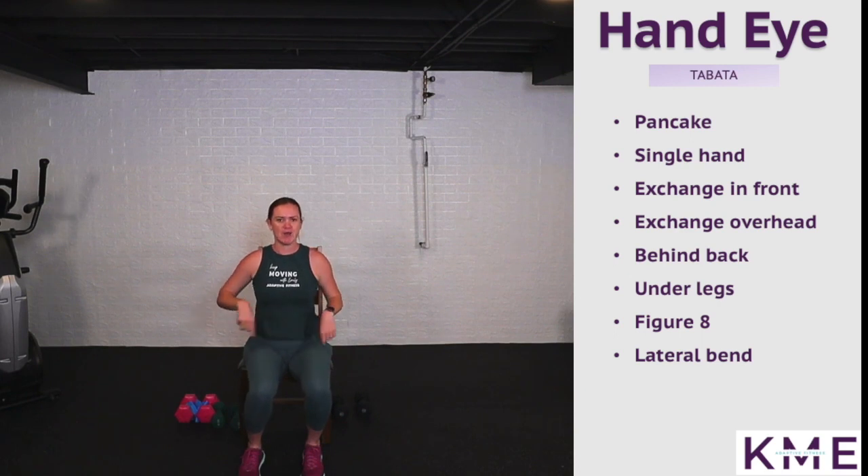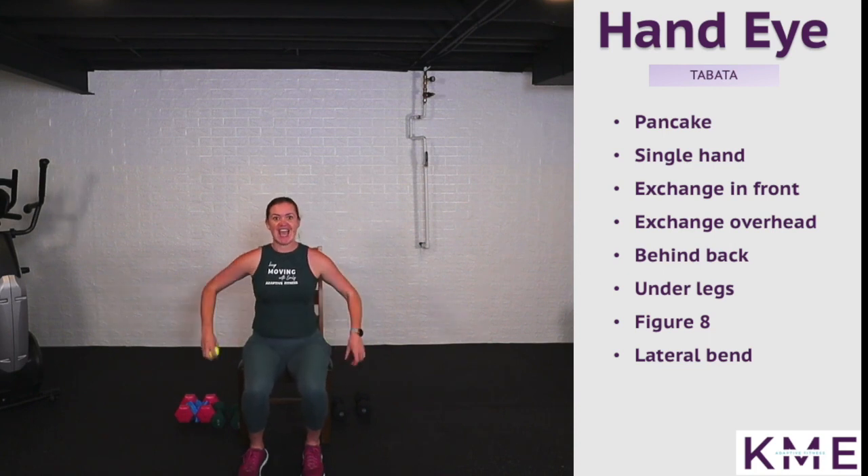Roll those shoulders, shake out the arms. We're going to go behind our back — two or three rotations one direction, two or three the other direction, alternating. We're going to open up the chest, exchange in front and behind, really hanging on tight to that ball.